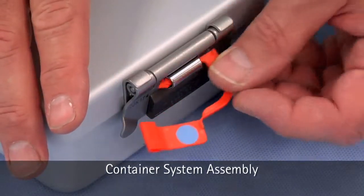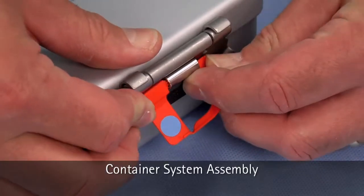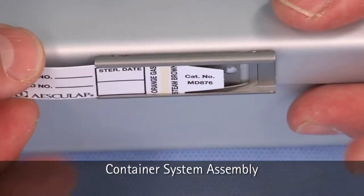Next, install the tamper-proof lock. Finally, install the optional indicator card.